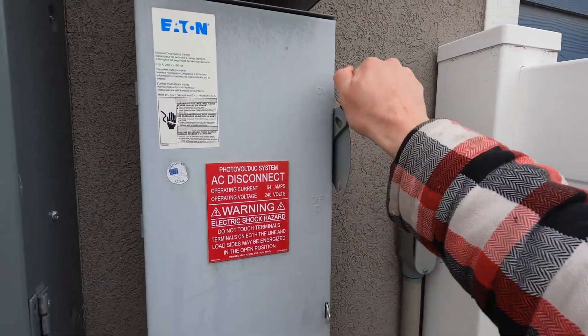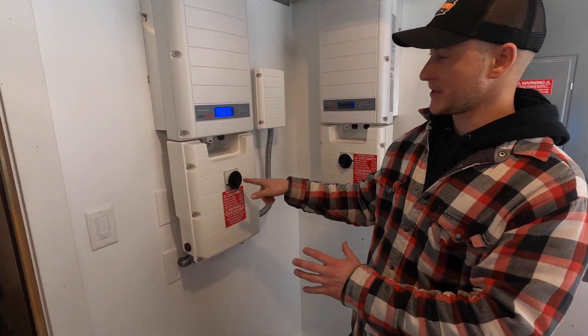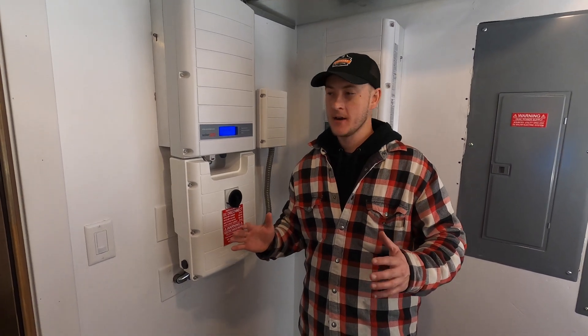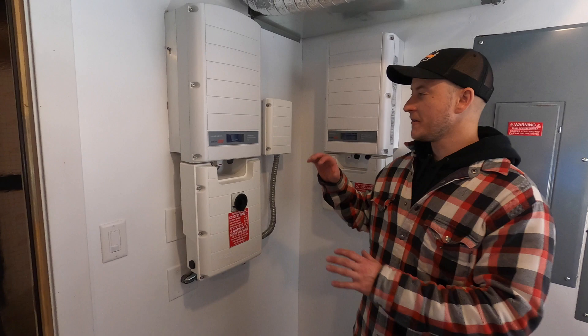We've already turned the disconnect off outside and then back on. Now we're going to go in reverse order — turn this switch to the on position and then take this toggle and switch it back over. Once you have done that, it's going to take five or so minutes for the inverter to restart, but you've finished the restart process.